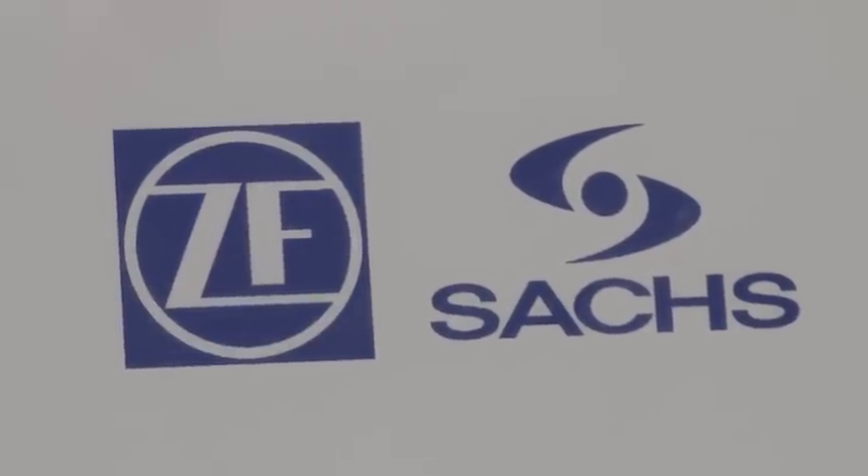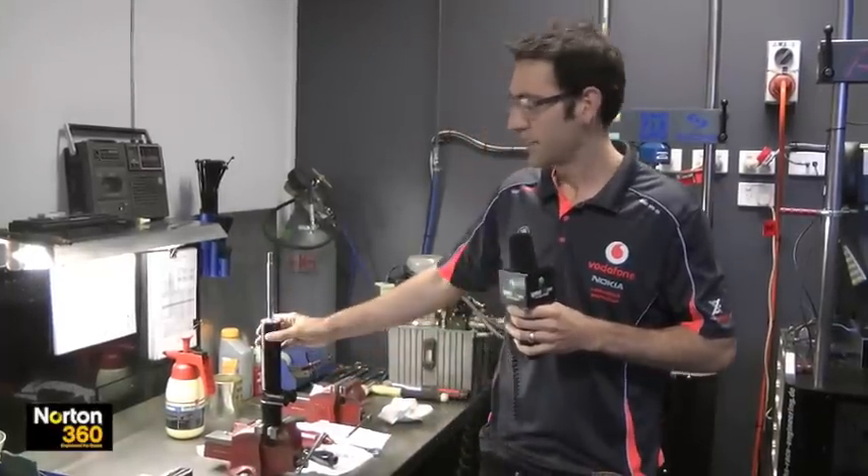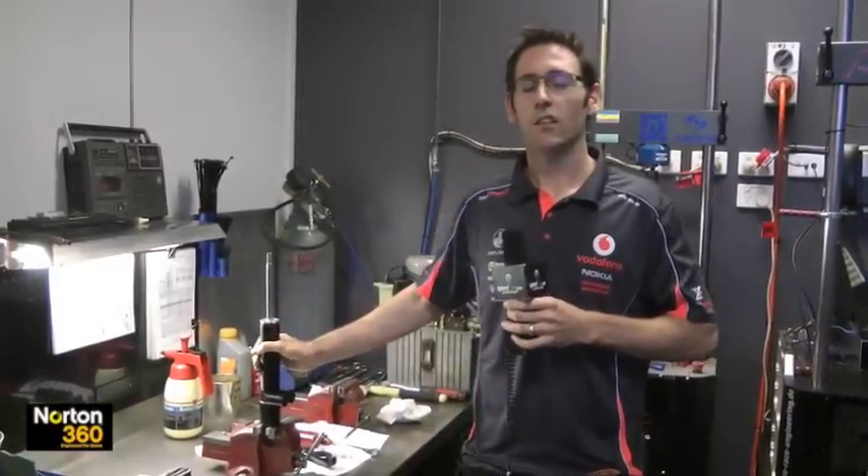Here at Team Vodafone we run Saks shock absorbers. We're the distributor for Saks in Australia. It's a German-branded, German-manufactured shock absorber, 4-way adjustable. These things are one of the most important things on the cars, and we often change springs and shocks more often than anything else.